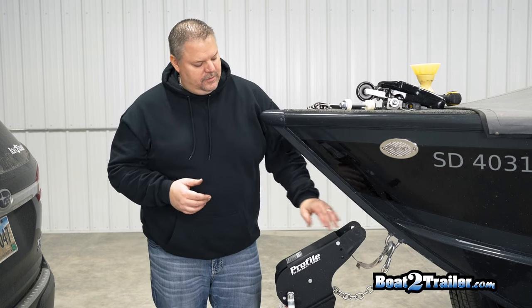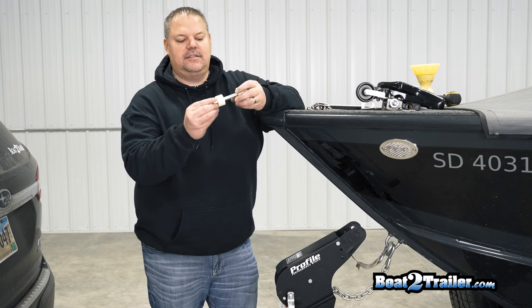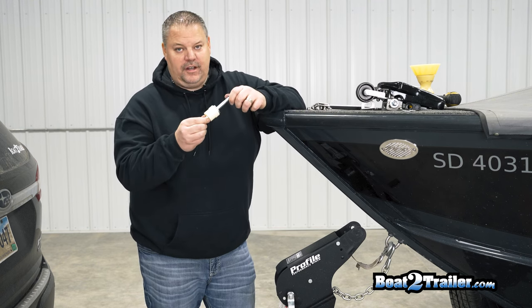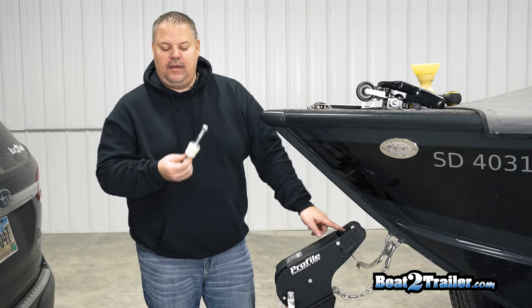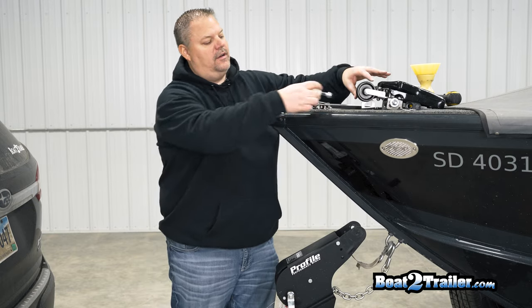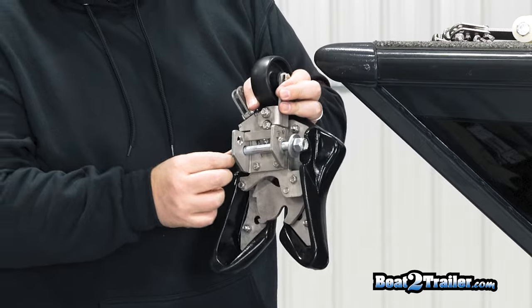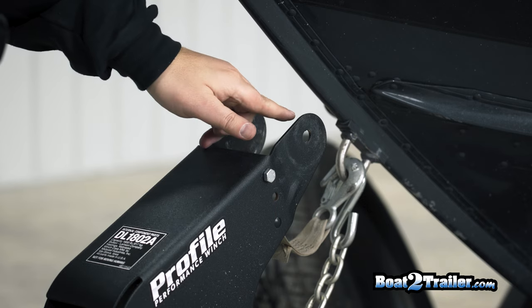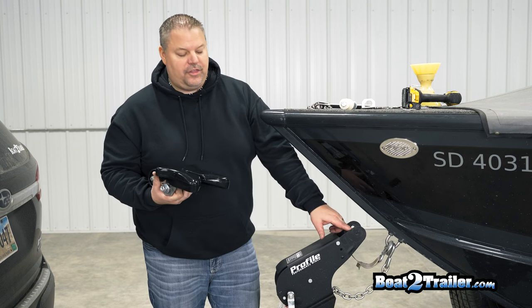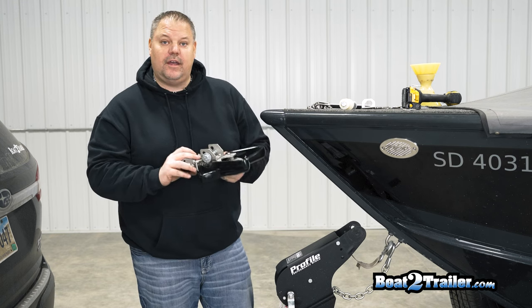Now that we have the roller removed, we're going to go ahead and install the ramp and clamp. One thing to note is that inside the box you're gonna get two different bolt sizes. One is for a four-inch gap with washers included to take up the space. The other is a three-inch bolt size, which is already on the latch itself, used if you have a three-inch gap and don't need any washers. This one here is actually three and a half inches, so we'll grab the four-inch bolt and walk you through that.